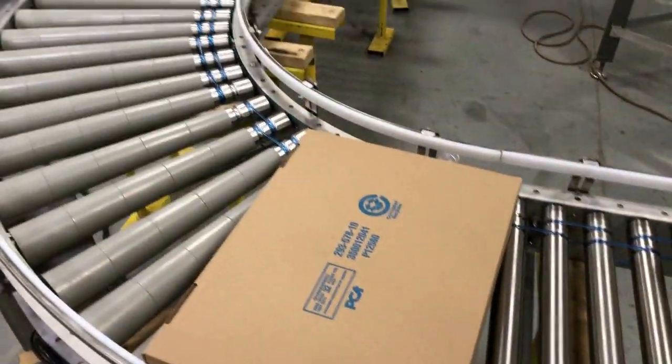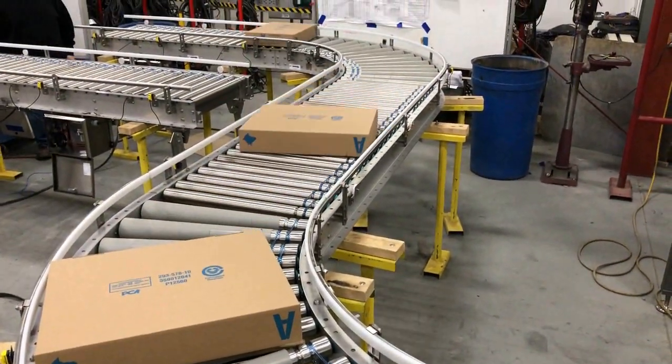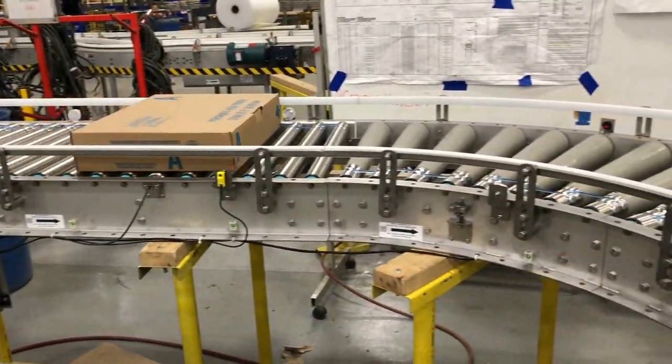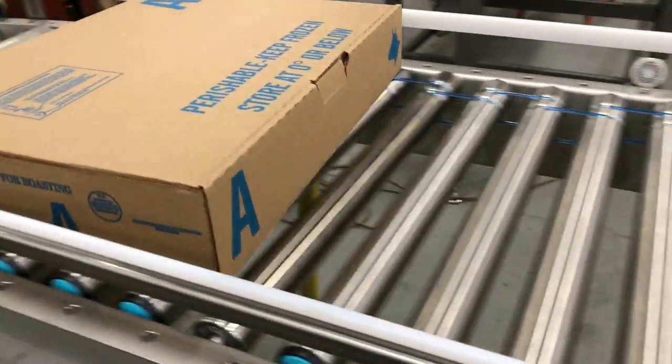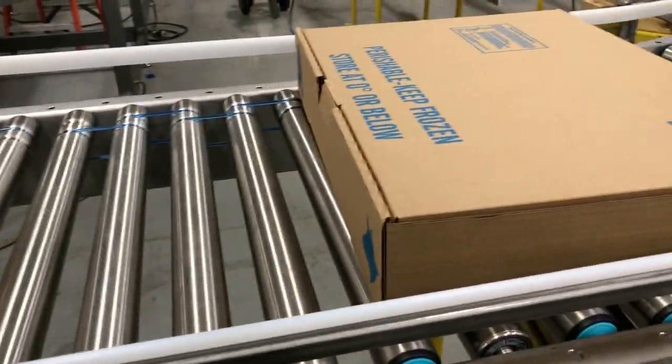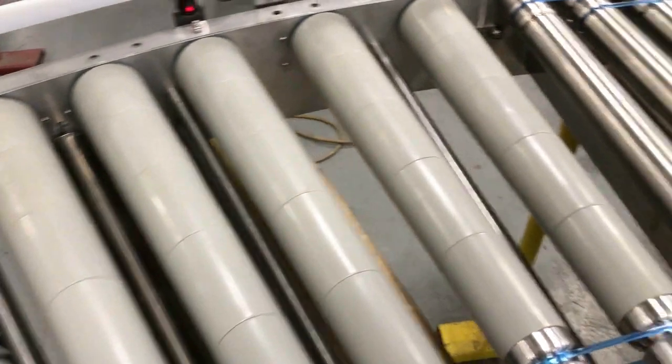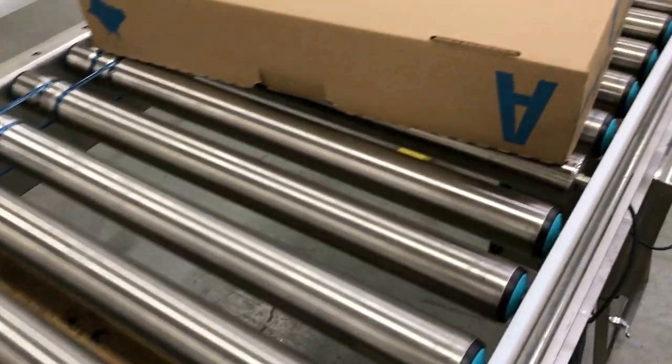We removed one box of product to show how the system senses the opening, then triggers prior sections of MDR to activate and move product forward to close the gap. Likewise, the guide rail prevents the product from going beyond the conveyor frame.